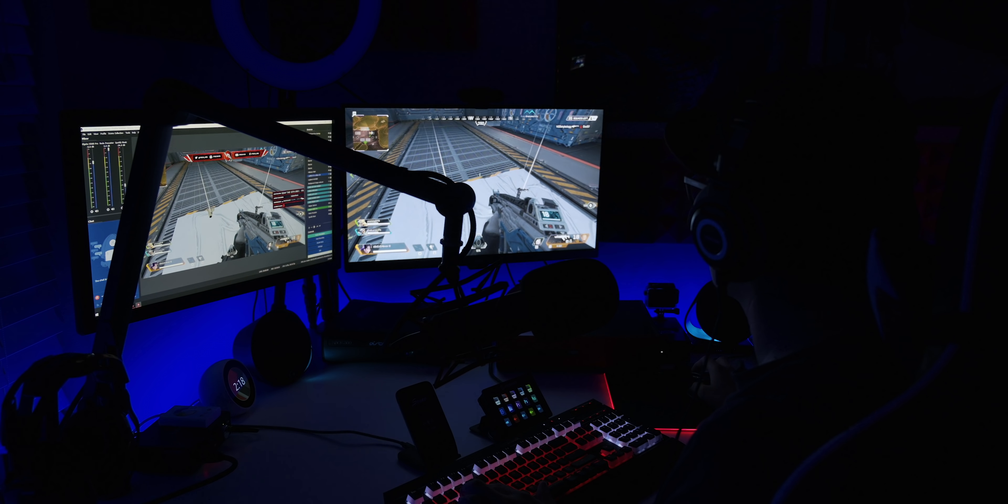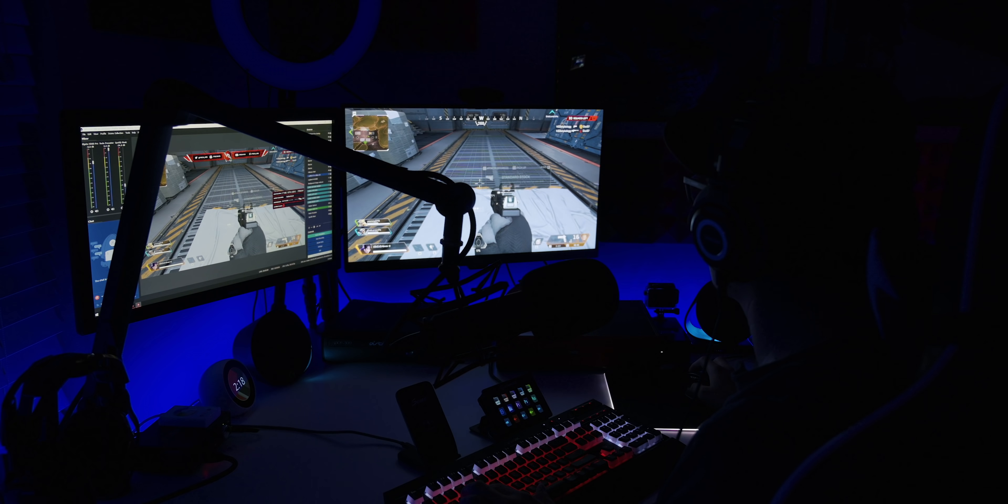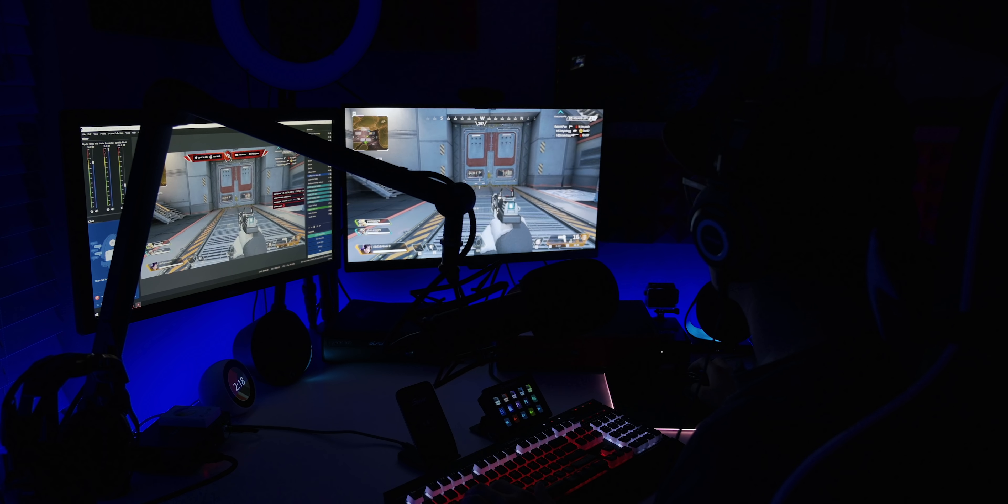Now that I've talked about the benefits of getting a pre-built Main Gear PC, let's see how it performed with a couple of benchmarks and games at the highest settings.